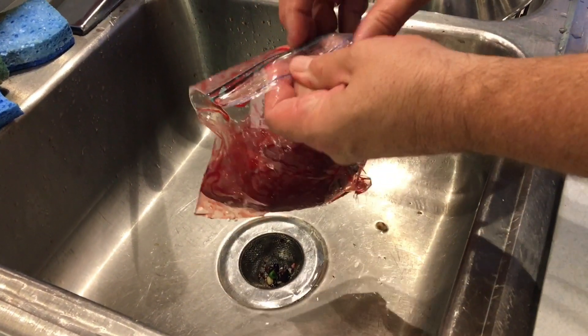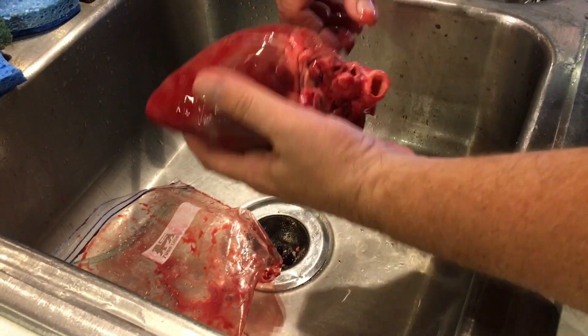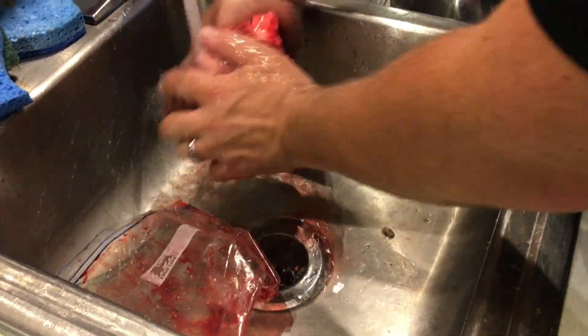Alright, so fixing a deer heart. First thing you do is harvest the deer, then take the heart and give it a good rinse.